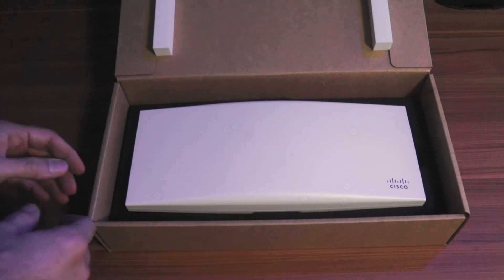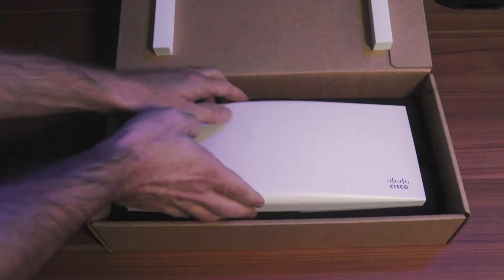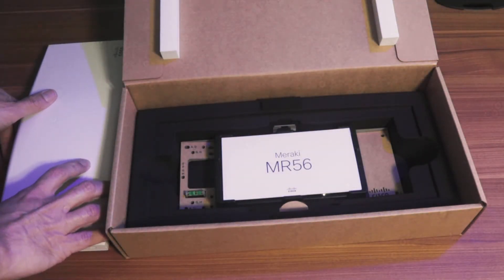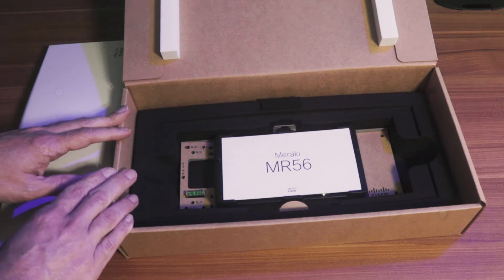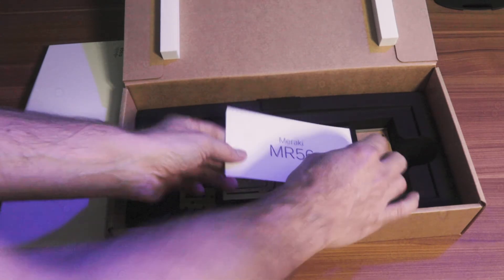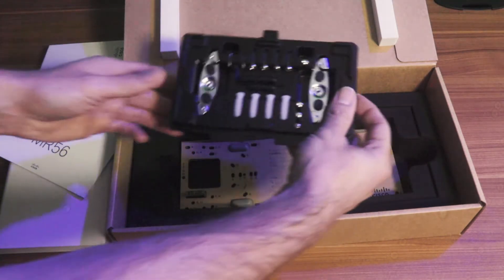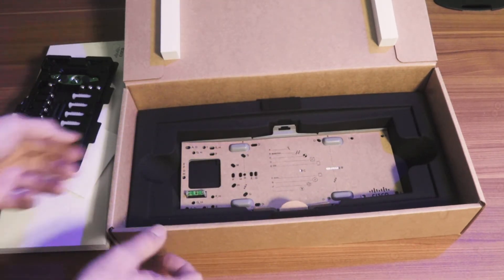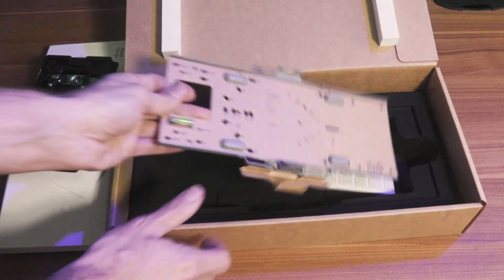You guys aren't here to listen to me talk about the box. So the first thing you see when you open the box is the access point itself. We'll put that to the side for now. You also have your guide and mounting screws — no loose bags of screws that can easily be lost, it's all held in this plastic piece. Beneath that, you have the mounting bracket.